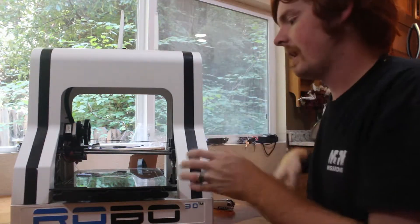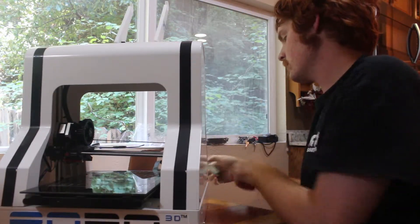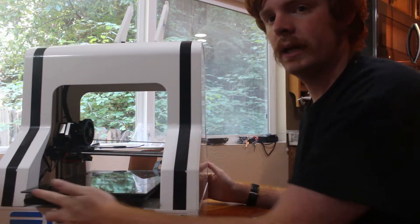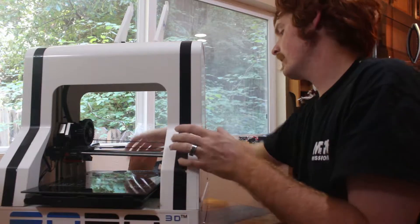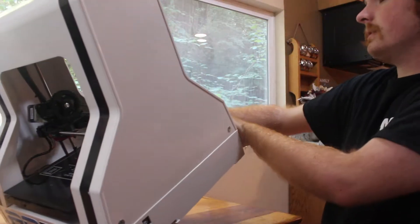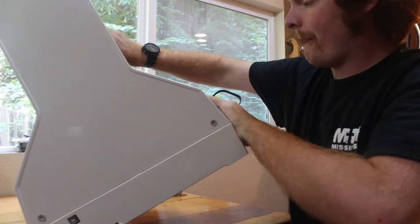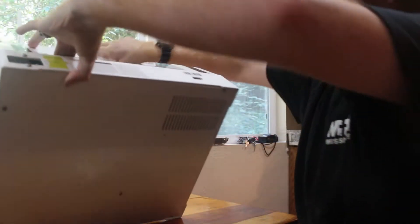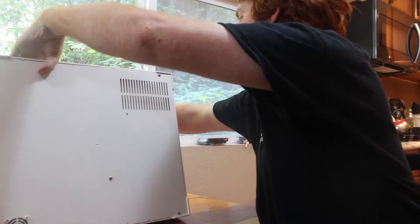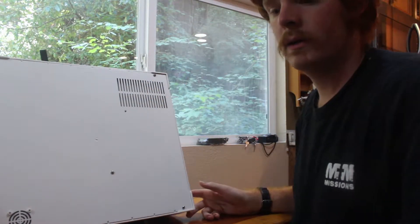Now onto the actual repair. You're going to want to flip your printer — I always like to lay it down on the front, because there's no cables on the bed, whereas on the back you have a cable coming off of the bed for the heated bed and everything like that. Let's go ahead and lay it down. There are several screws here on the bottom that you'll want to go ahead and remove.